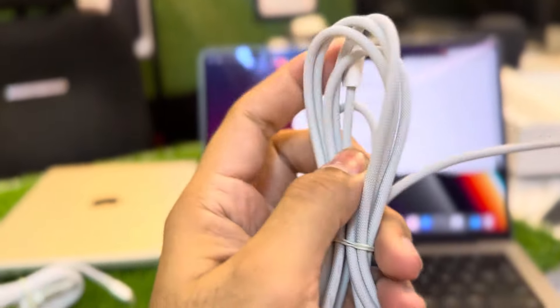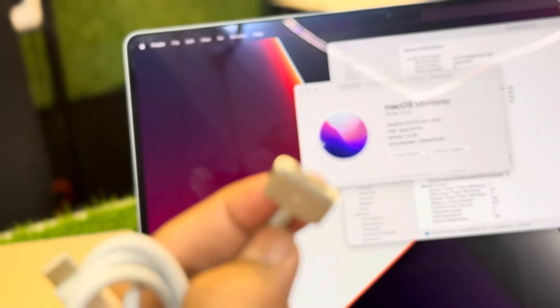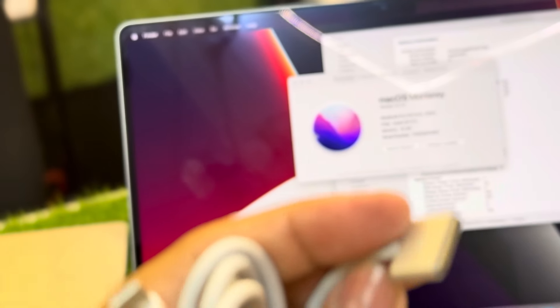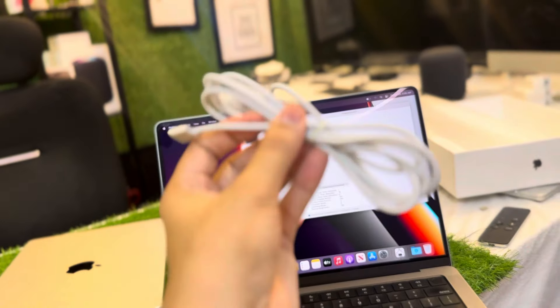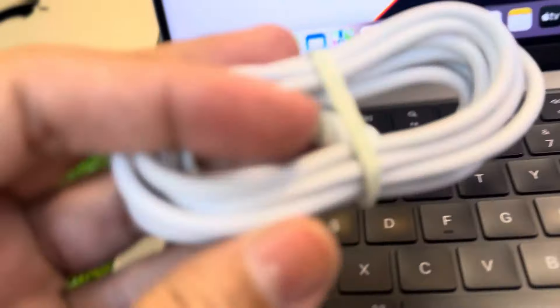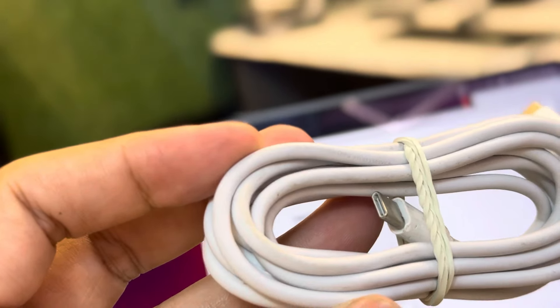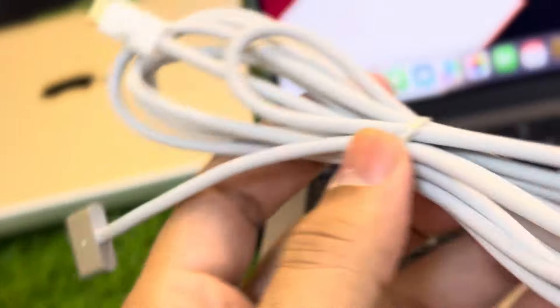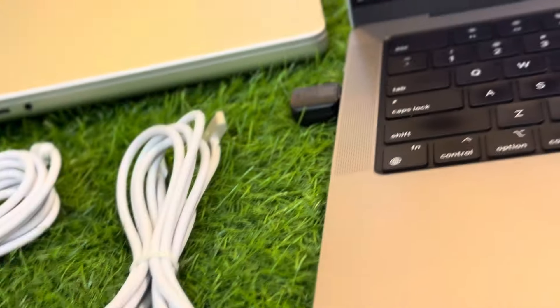This is the MagSafe cable that comes with the MacBook. You can see it has a thread-like structure — it's similar to MagSafe 2 but somewhat longer. On the Type-C end, it is printed with the serial and says 'Designed in California, Assembled in China,' but the MagSafe end has no printing — just the thread-like structure. This is a 67-watt charger.